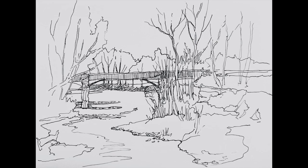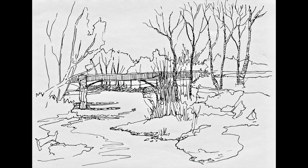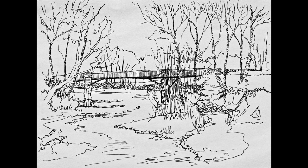Now that my foreground and my background are established, I can now place in the verticals of my trees and bushes. Finally, I will add lines that suggest the branches, the bushes, the grasses, the pebbles, and even the direction and flow of the river. I also decided to darken some of the trees.